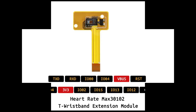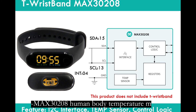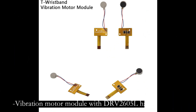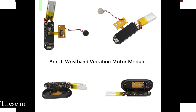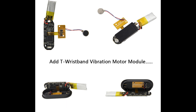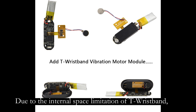The existing expansion board functions include the MAX30102 Heart Rate Extension Module, the MLX90208 Human Body Temperature Module, and a Vibration Motor Module with DRV2605 Haptic Driver. These modules are separate replaceable expansion modules. Due to the internal space limitation of T-Rexband, they cannot all be added at the same time.